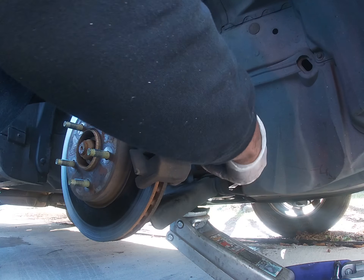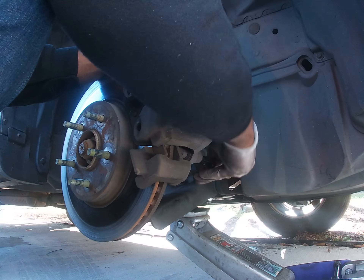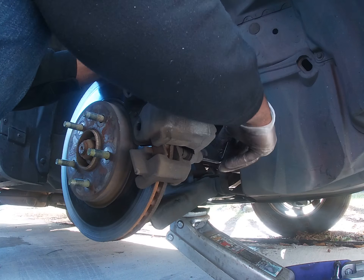As you guys know, I start off with all my vehicles with the car jacked up and the tires off. If you can't do that much, then I wouldn't attempt to do your own brakes.